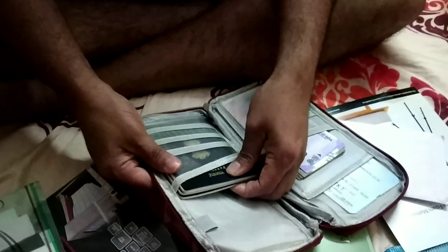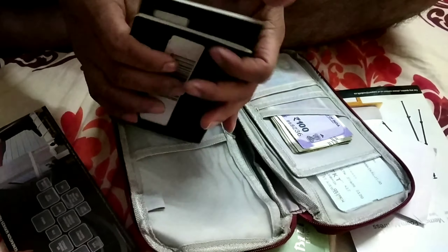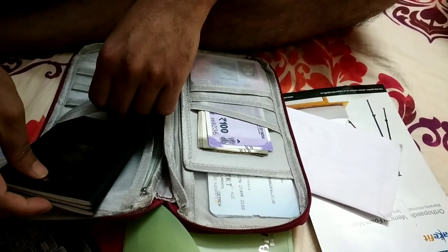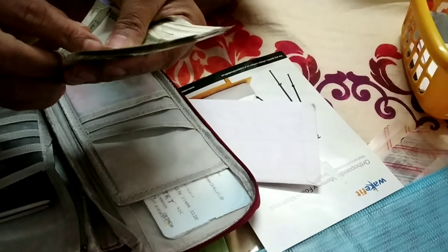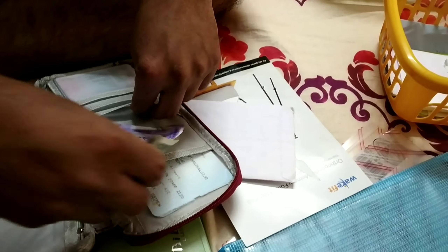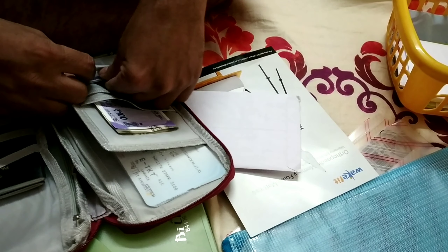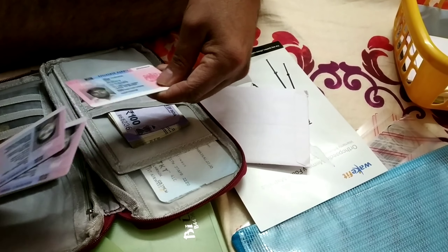You can use a passport holder to organize your documents. We will arrange them and put them in. You can take the passport holders for these papers — for passport information, bank documents, and checkbook.